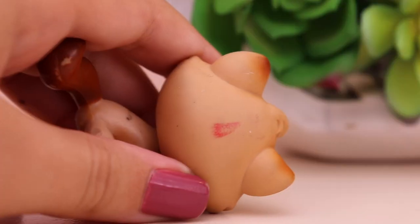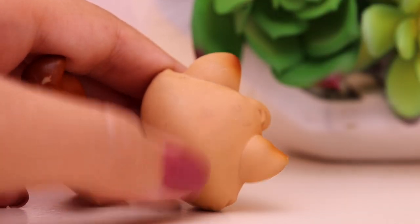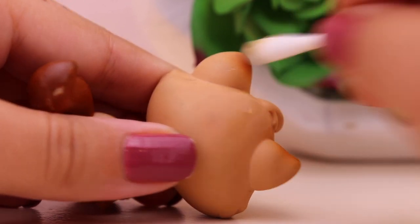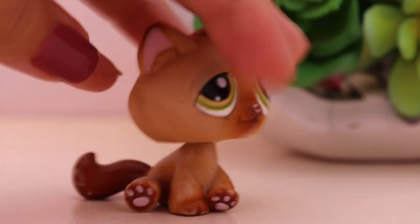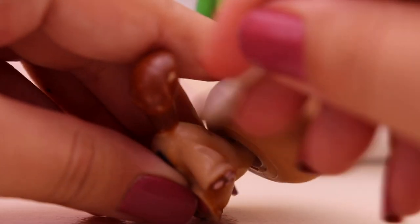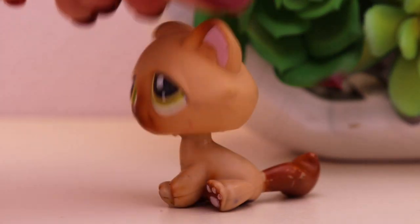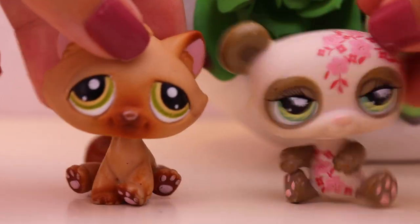We're going to work on this one right here and start wiping this off. That little red spot came off pretty easily. We're going to remove all of this stuff on the back of its head. Okay, so here he is — he looks a lot better now. There's a little piece of black whatever on there; we're just going to remove that real quick. And voila, he looks a lot better now. None of that stuff is on his head anymore, he looks so much cleaner. These panda and this tabby cat look a lot better now.